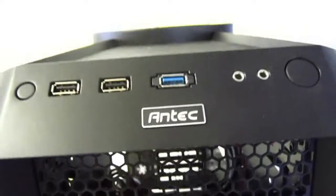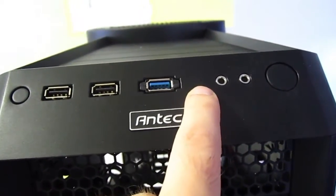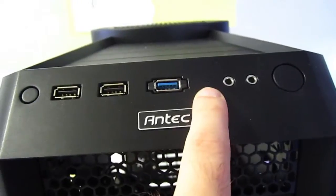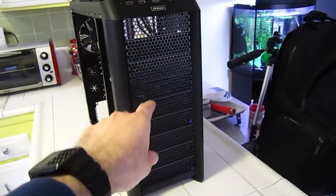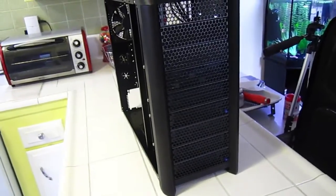The front panel of this case has a little indicator for the hard drive activity, but it doesn't have one to say that the computer is on. It's expecting you to go by the LEDs and the fans, which will always be on whenever the power is on.